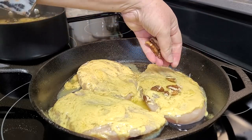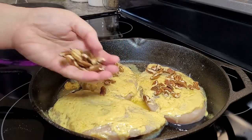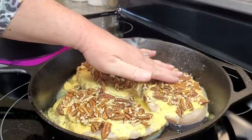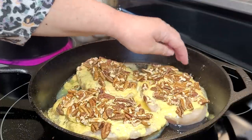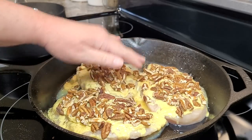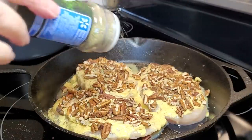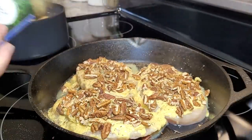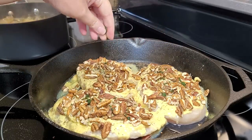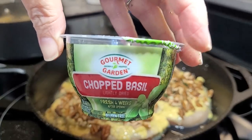Now I am going to take just some pecan pieces. I'm going to leave mine kind of big — you can crush them up or just chunk them as small as you want. Now that I've got them pretty well covered, I am going to take my hand and just press the pecans down into that butter and mustard. This recipe did call for some rosemary, which I did not have, so I'm going to sprinkle a little Italian seasoning over the top of it, and just a little bit of this chopped basil that I've been using out of the fridge.